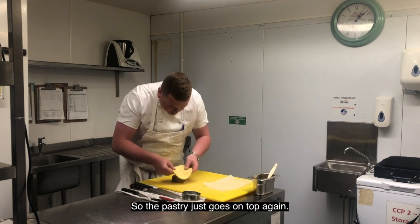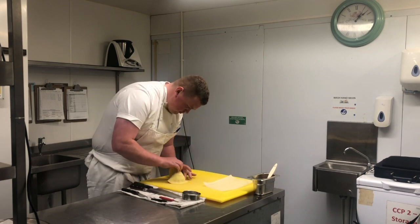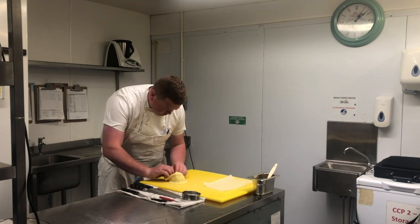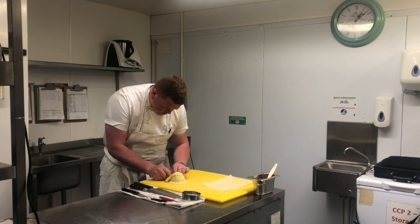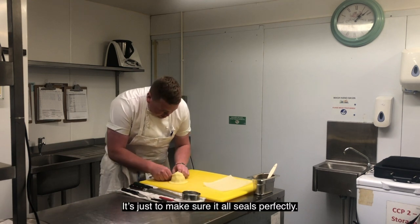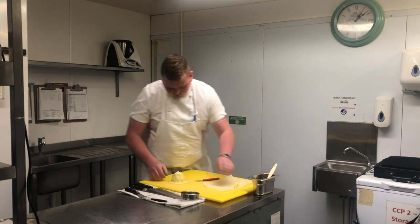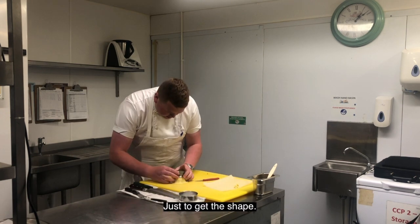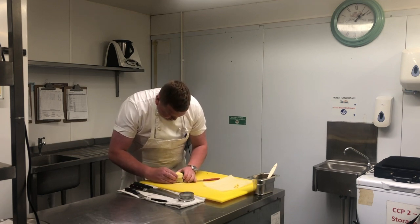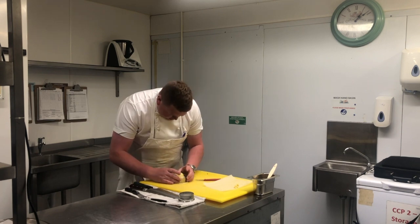So the pastry just goes on top again. Are you just folding that neatly? Yeah, so this is just to make sure it all seals perfectly. I'll just get the shape and cut it so it's nice and neat.